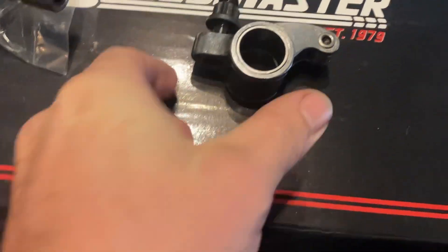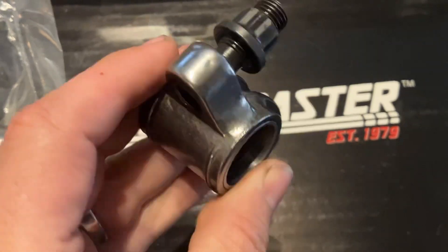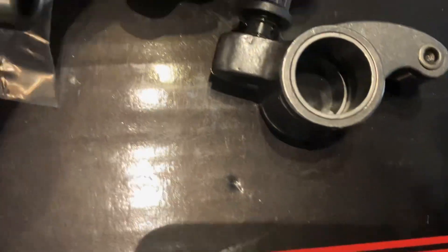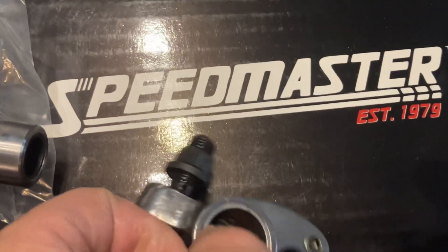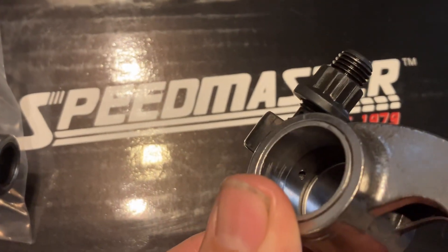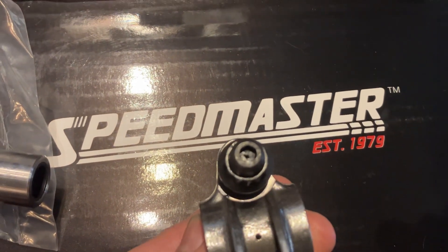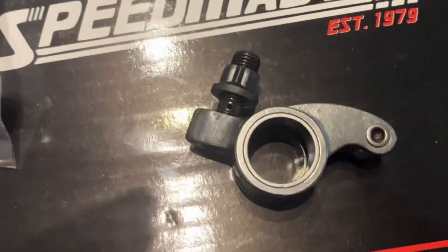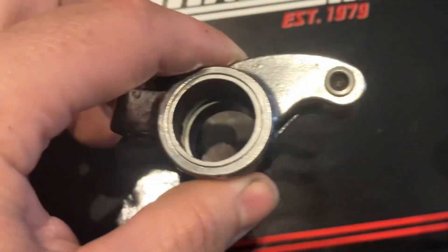Quality control is poor there. What I did notice was they put an oil hole in the back, and I thought, well, where's that going? Then I backed out this adjuster, and they've got an oil feed hole in the adjuster and the cup — I like that feature. Now we're making sure we get good oiling to the tip of the push rod. They drilled out the center of the adjuster; I don't quite understand that. I like some of their thinking on what they were doing, but quality control could be better.